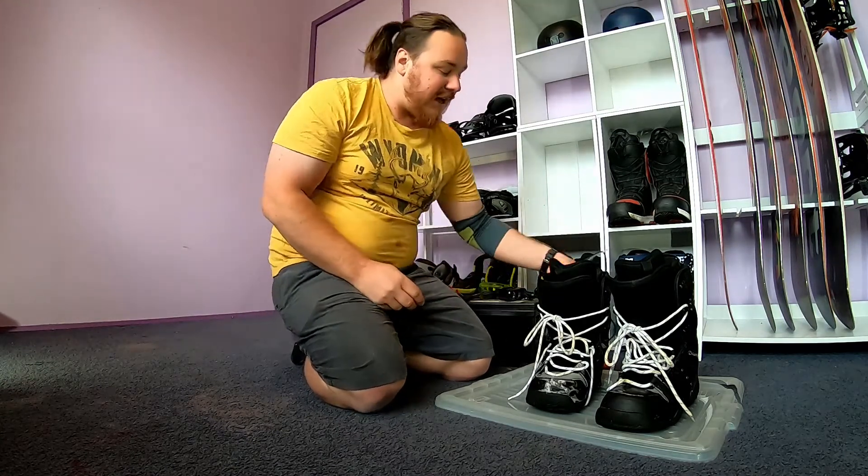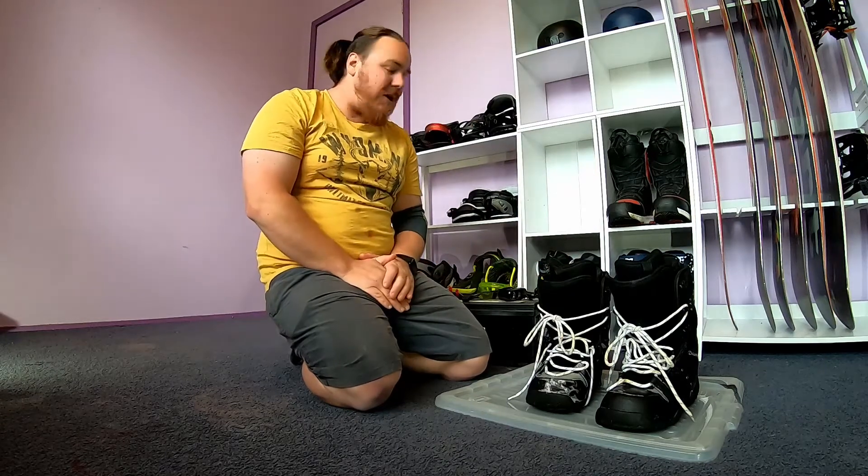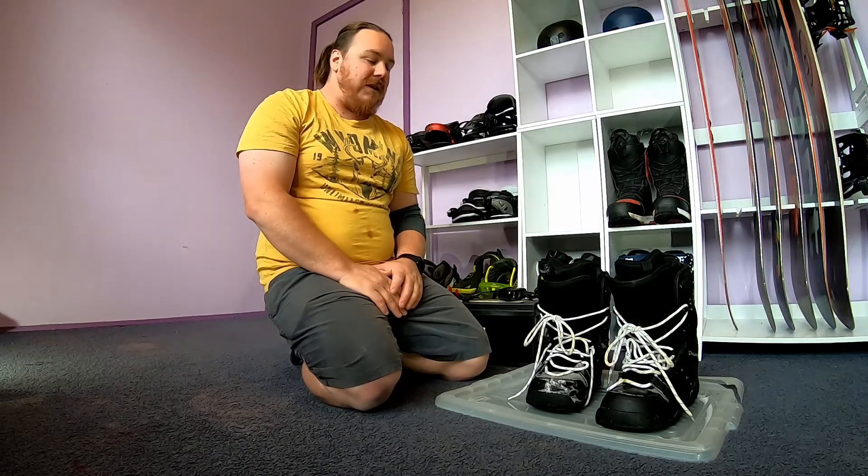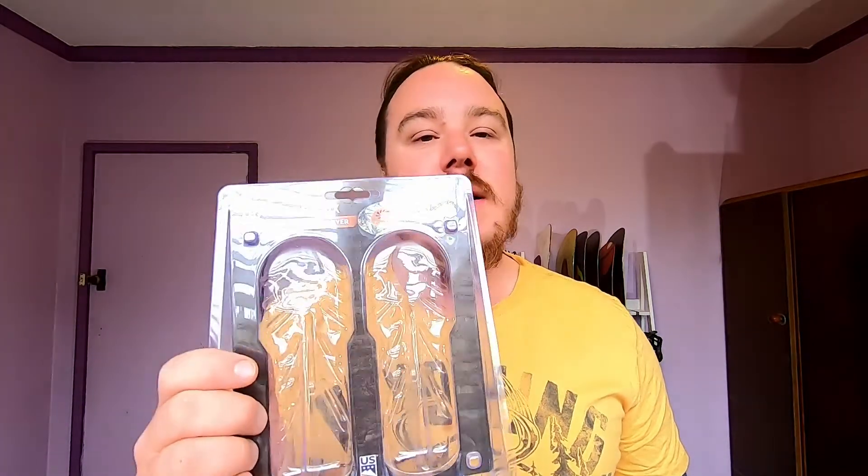It is a bit of an improvement. At this point I probably wouldn't buy them at full price. However, I did get them on a pretty good special at the time. I'll leave my final judgement for when I test them in the snow next season. Thanks for watching my review on the Dry Guy Travel Dry DX Portable Boot and Shoe Dryer. I'll chuck a link in the description below if you want to look further into it. If you've had any experience with portable boot dryers, whether it's the Dry Guy or something else, chuck it in the comments below. Otherwise, thank you for watching and I'll catch you in the next one.